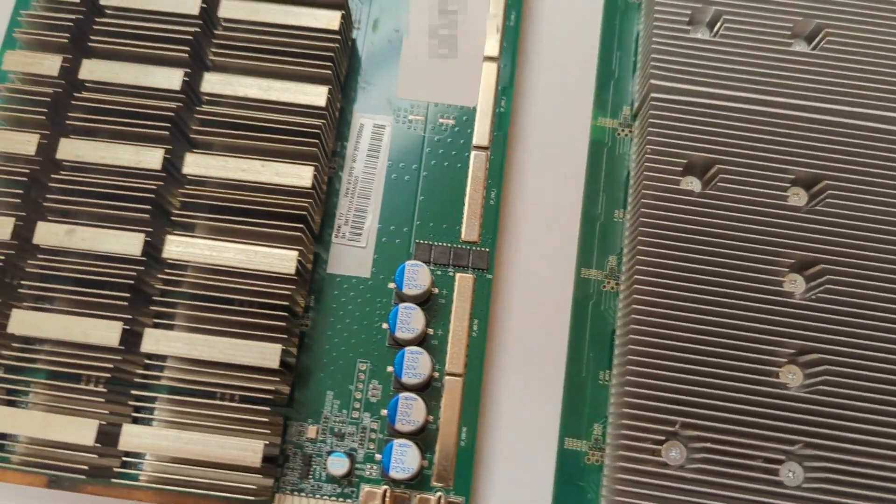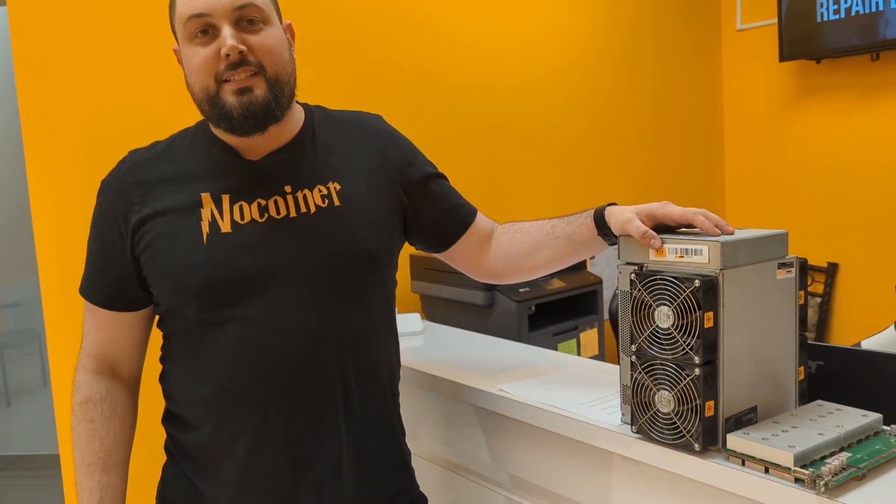Thank you for joining us. If you have any questions, don't hesitate — call us or write us here at Decentral. We'll see you next time.